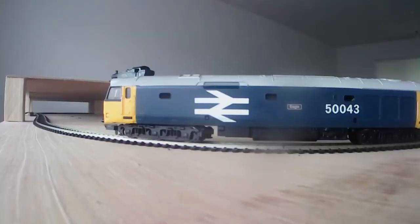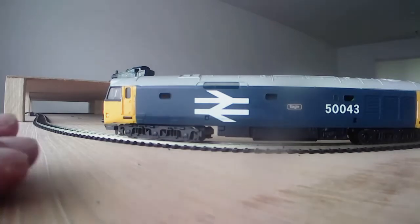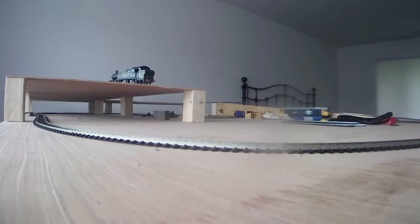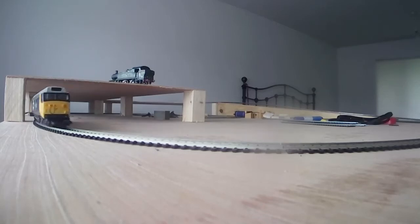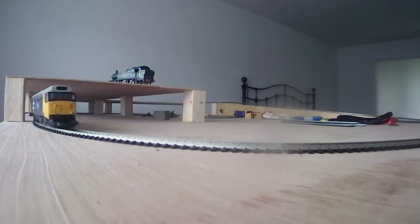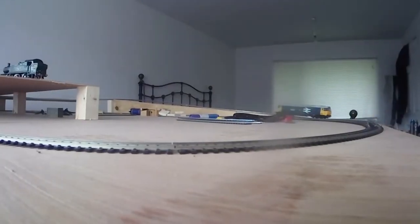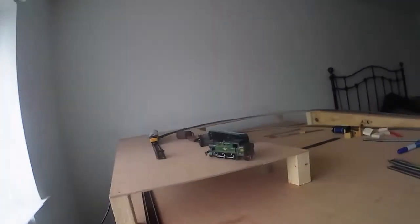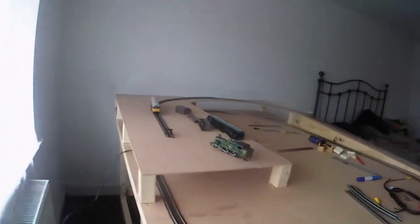50 is on and quite happy going over that bit. Let's send him up the ramp. Go on boy — yes! Hey, look at that, it blooming works! Happy days!